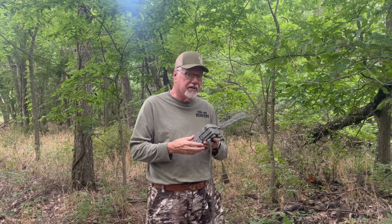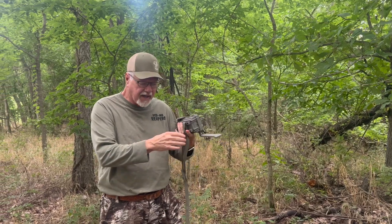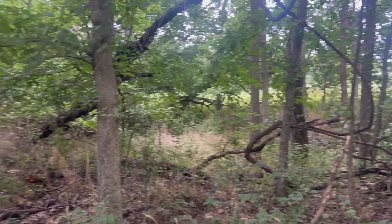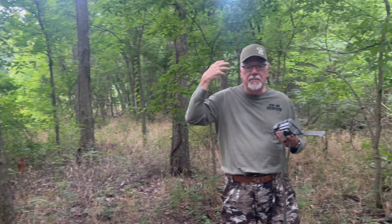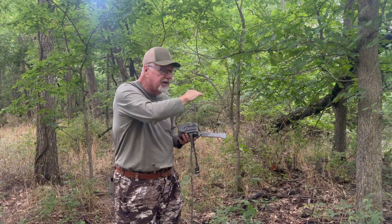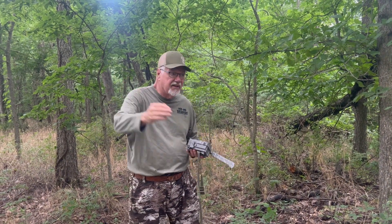Now I'm going to talk about where I'm putting this camera — this is as important as the camera itself. I've got soybeans there, I've got corn here, I've got big woods behind me, big woods in front of me, and this ditch right here is a pinch point between these two fields. They come munch on beans; later on in the fall they'll come and munch on corn. This is the runway, the highway between those big woods behind me, the big woods in front of me, and food on both sides.